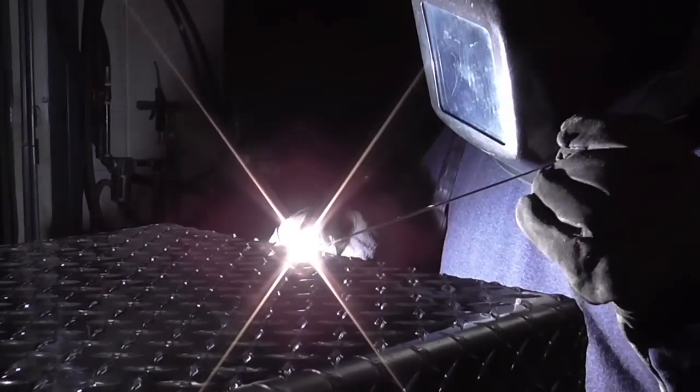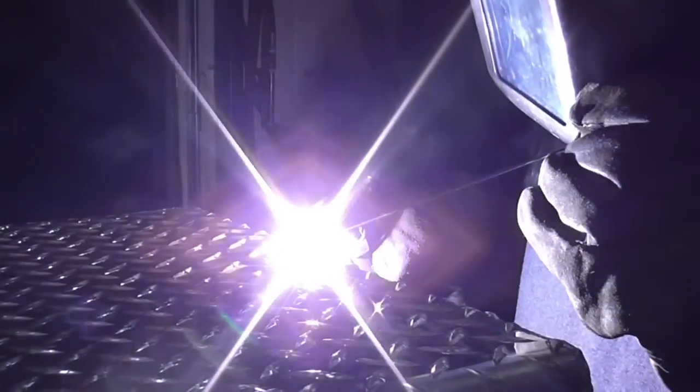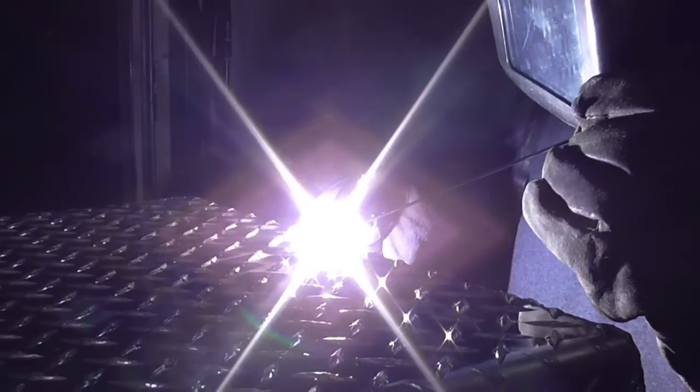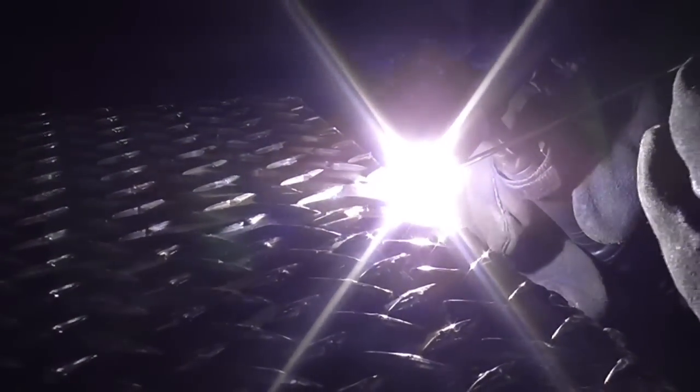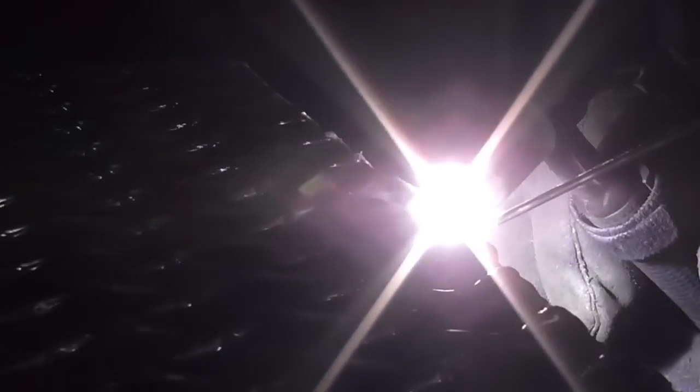The welding helmet I am using here is outfitted with a passive filter plate, shade 10. It's a real glass filter plate and it works summer, winter, rain, or shine — with or without batteries, it is absolutely reliable and the tint is 100% even. Some automatic welding hoods have problems with any welding process that has a frequency involved, like AC aluminum TIG welding or pulse welding, where the frequency of the welding machine overlays the frequency of the welding helmet and causes it to act up.